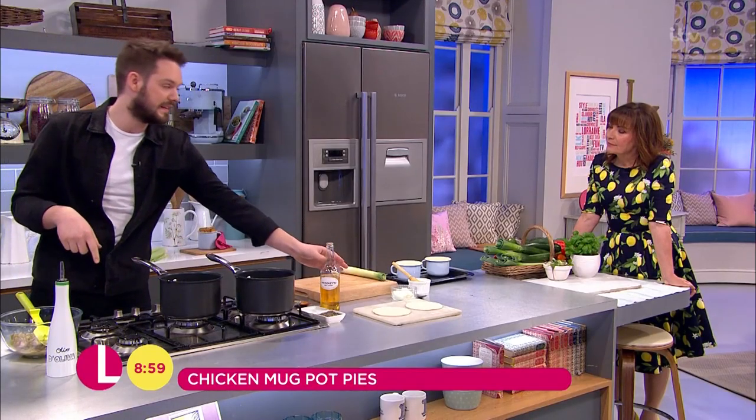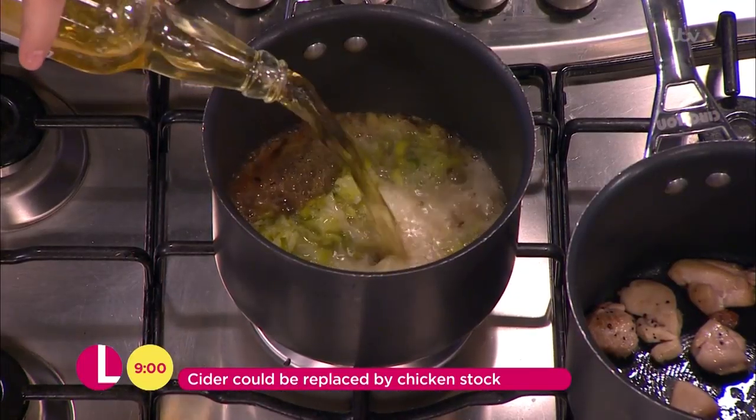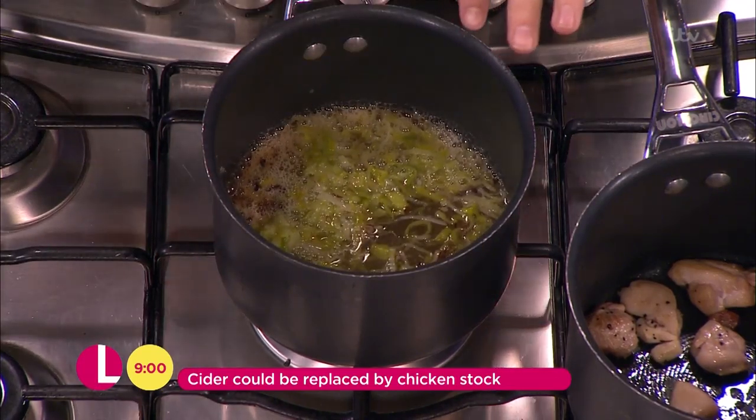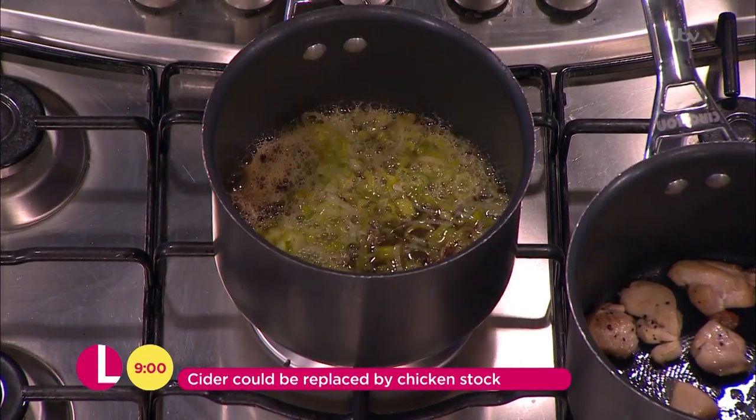Then once you've got that, all you need to do is add the cider — nice dry cider. If you don't want to cook with cider, use either apple juice or half apple juice, half chicken stock, whatever you fancy. You could throw a bit of thyme in there at this stage if you want, maybe a little bit of rosemary would be quite nice. But if you let this bubble down for about 45 minutes it'll really intensify the flavour, and that's what this is about — really getting the flavour up there.